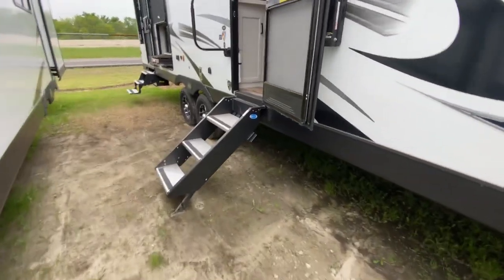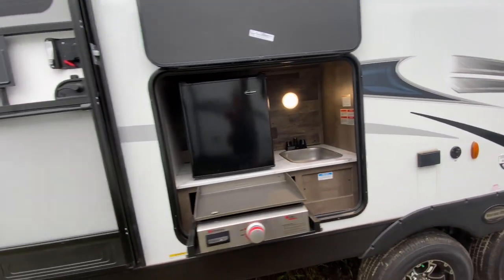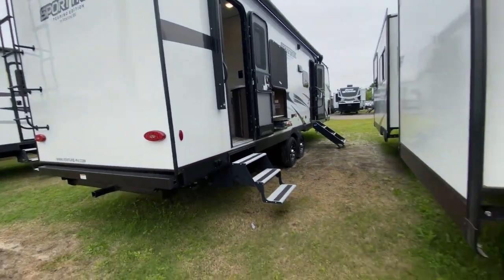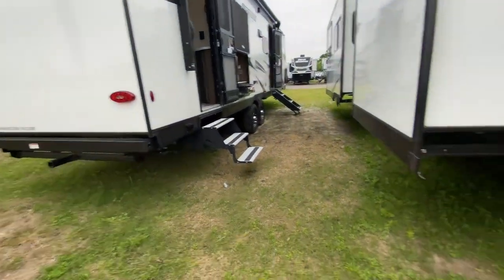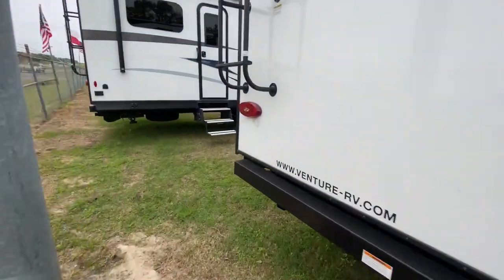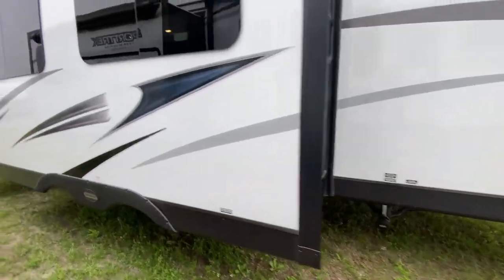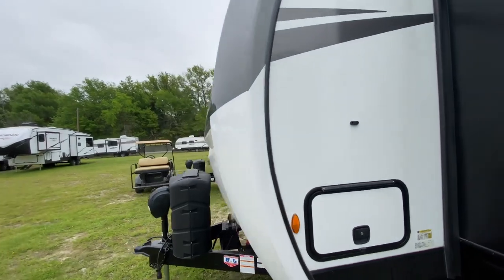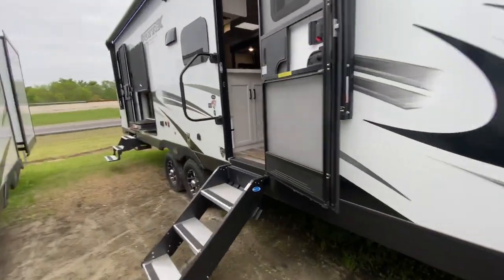Solid steps are standard on both models. You'll have outdoor TV support on both, outdoor kitchens on both, camera prep on both, a hitch receiver on both, rear ladder access, outdoor showers on both, 50-amp service, and two air conditioners — all standard on the units we have here. Let's go inside, that's where the other part of the magic happens.